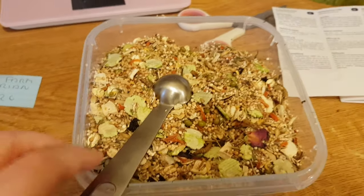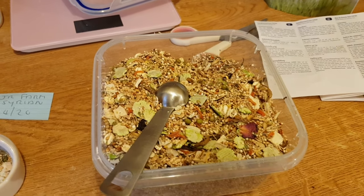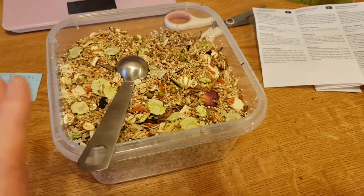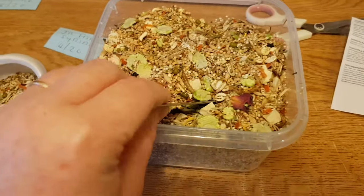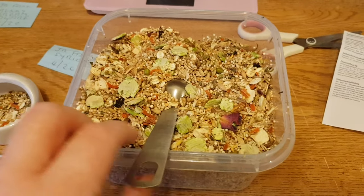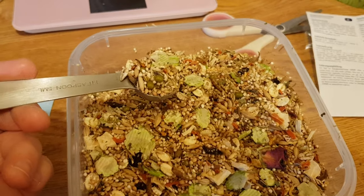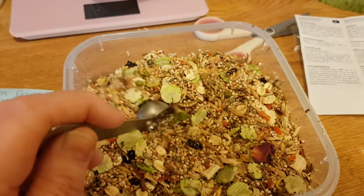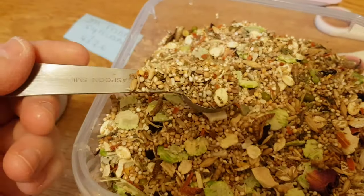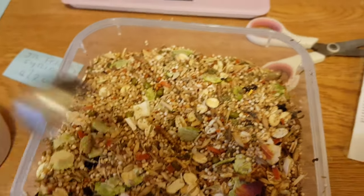I really, really recommend this. Even if you only get it the once and then you don't like it, at least you've tried it. Who needs Burgess? Just look at this — the Burgess dwarf mix was good but it was mainly just millet, or you had those big brown blocks and those little sticks. But look at this — it's got all different things in it.